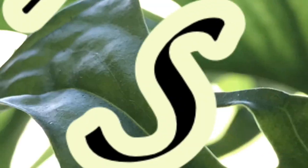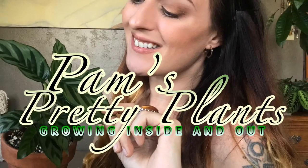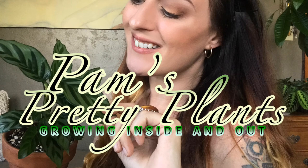My friends, I have one hell of a giveaway for you today. What's up everybody? Welcome back to my channel. If you're new here, my name is Pam and today we are going to talk about some of my plants that do really well under grow lights.